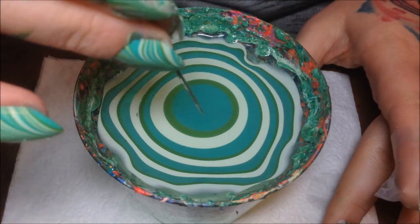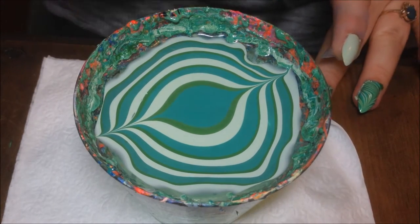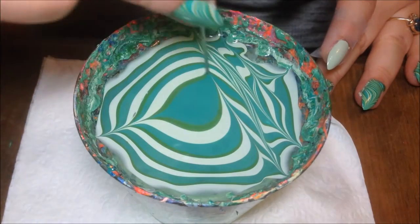Now I'm just going to take my needle and I'm going to go up to the top and down to the bottom. Then I'm going to go all the way across the cup, the entire length of the cup, kind of creating zebra-like stripes.